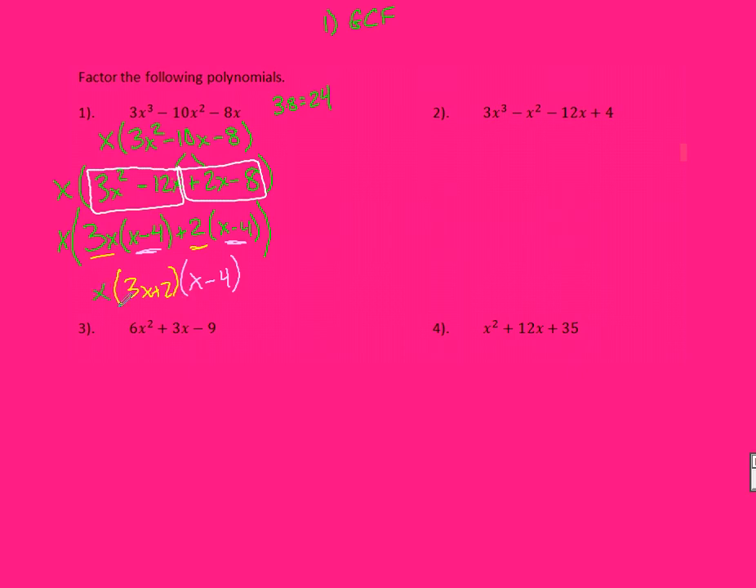Your final answer is all three of those terms. In number 2, you're already broken down into four terms, so I only need to break them into pairs. From the first pair, I can pull out an X squared, leaving behind 3X minus 1.